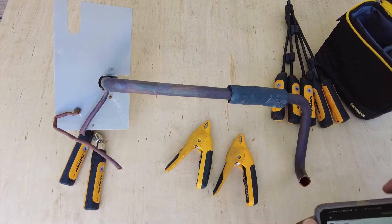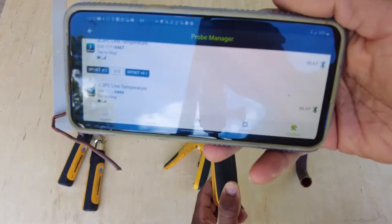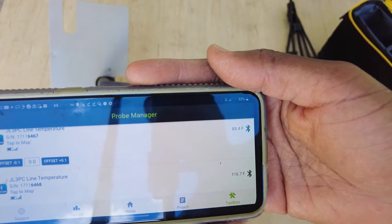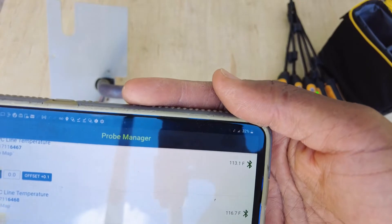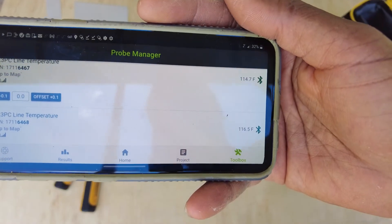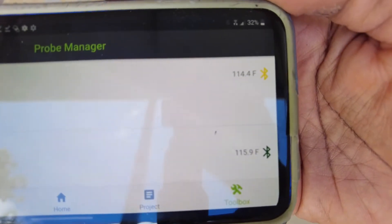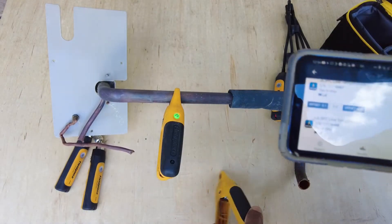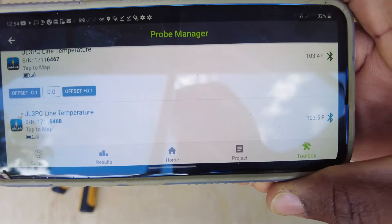This is a piece of pipe that's been left sitting in the sun for hours - it's got to be at least 130 degrees. We're going to watch how long it takes to stabilize. It jumped to 116.7, 117 out of a pint. I'd say that's pretty impressive - it definitely is rapid. Temperatures are very stable: 103.6, 103.4.